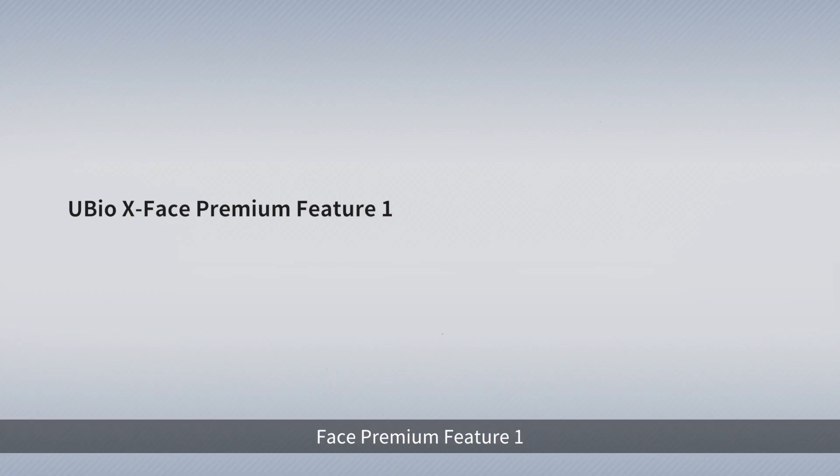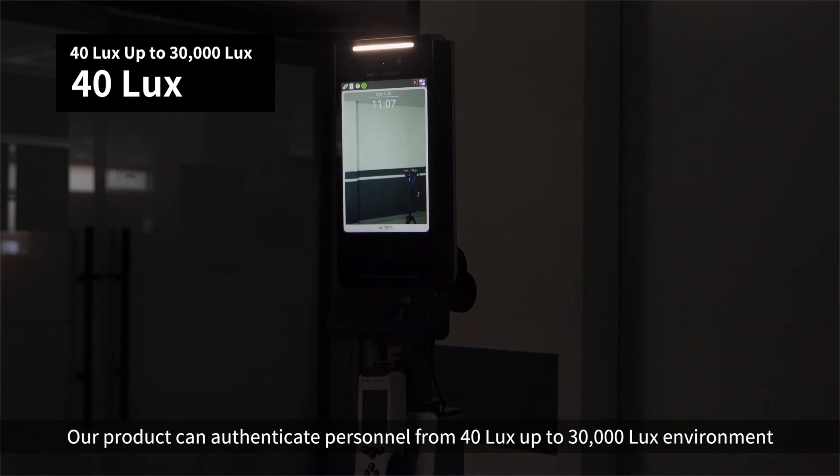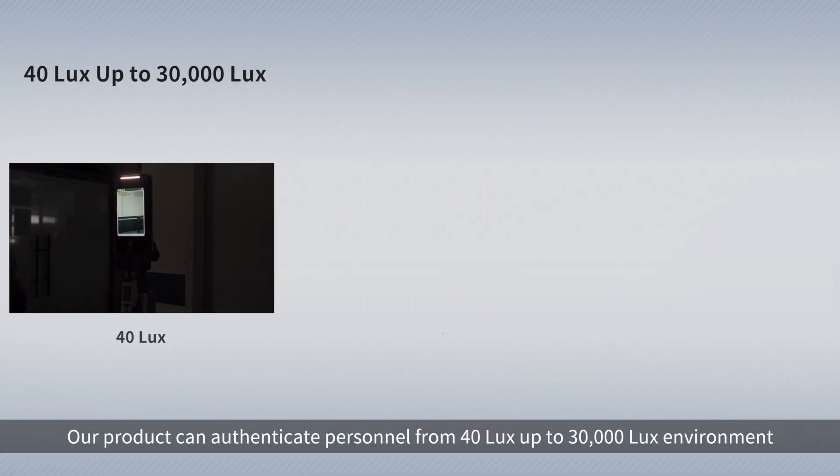U-Bio X-Face Premium Feature 1: High and Low Lux Authentication. Our product can authenticate personnel from 40 lux up to 30,000 lux environment.